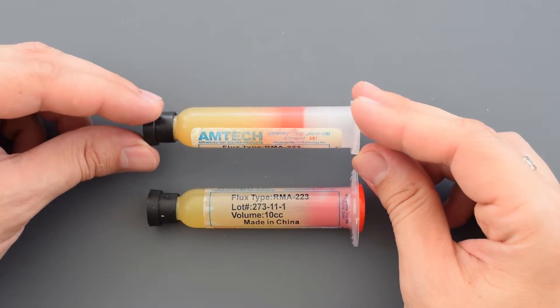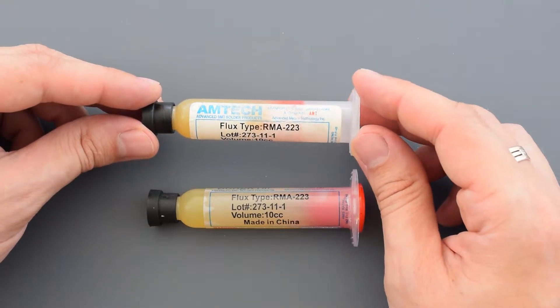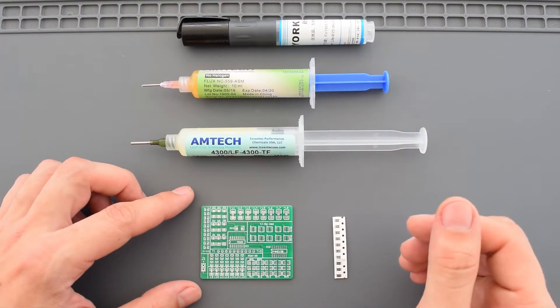There is also stuff like this on the market I don't even want to test. It produces so much smoke and fumes which smell like a chemical disaster. Alright, so let's do some tests to see what we are dealing with.